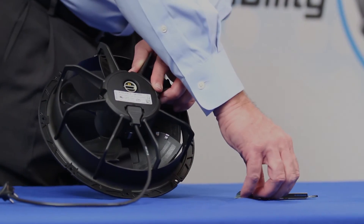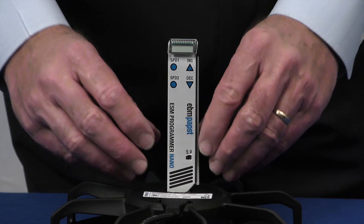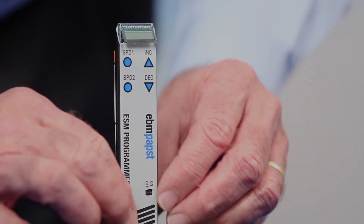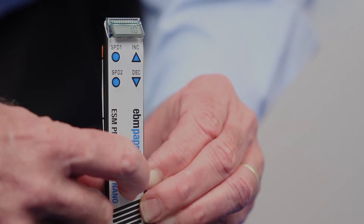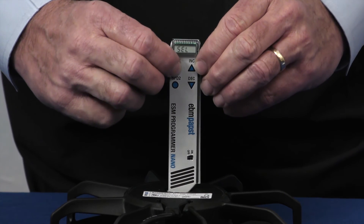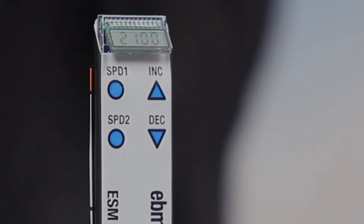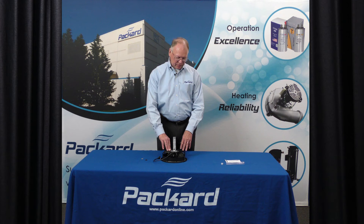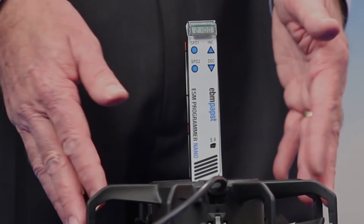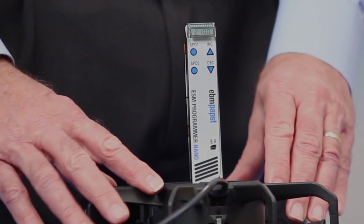Once we've opened this connection, we then insert the nano programmer into the back of the motor. With the nano programmer inserted into the motor, we can now verify the speed that the motor is currently set to. I move the switch to on to activate the programmer. If I select speed 1 by pushing the speed 1 button, it will now show me the speed setting for speed 1. In this case, it's 2100 RPM. I determine that it's required that the assembly be set for 1800 RPM. I'll press speed 1, verifying it's currently 2100 RPM.